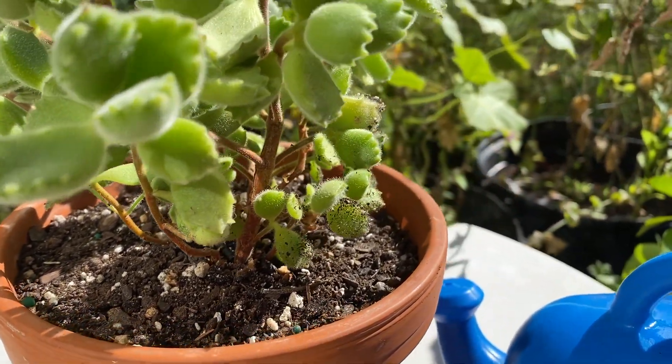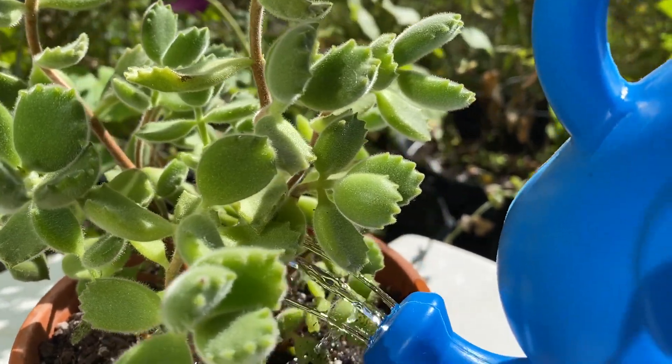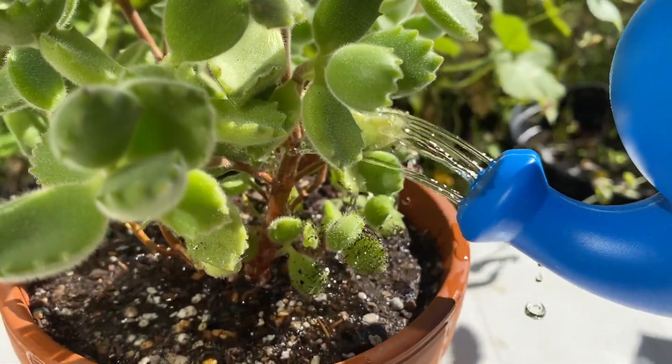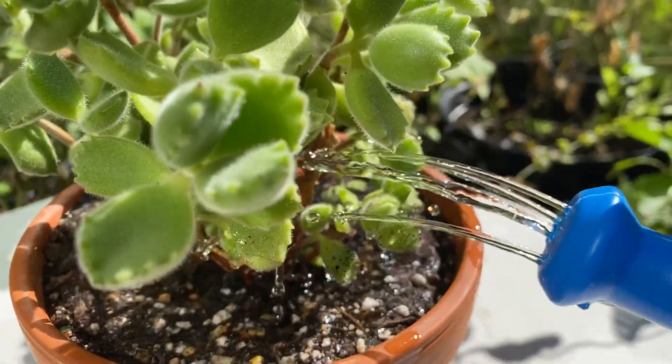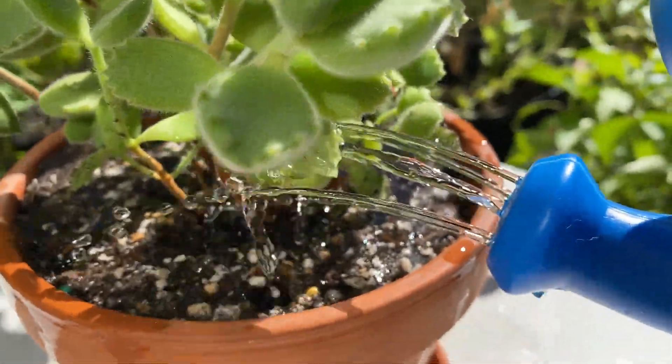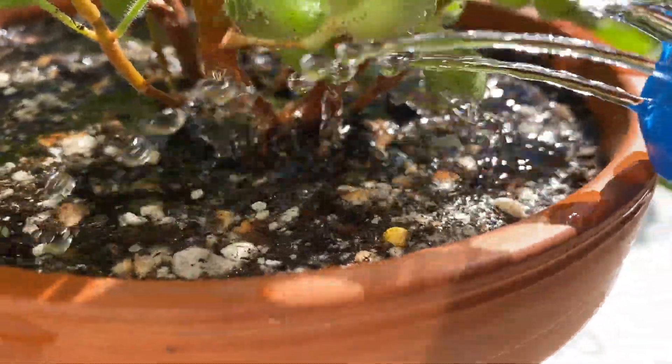I'm really happy with this so we're going to water it in. This will just finalize everything, and even though I did just water the plant before we up-potted, we want to make sure to settle all that new soil. So we'll give it a really good soak.